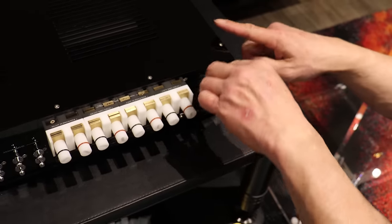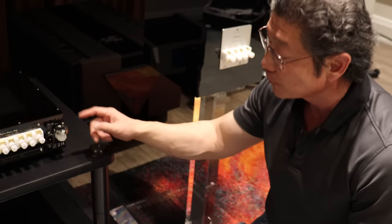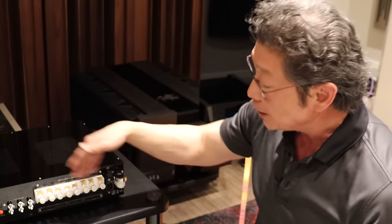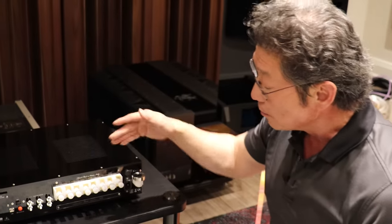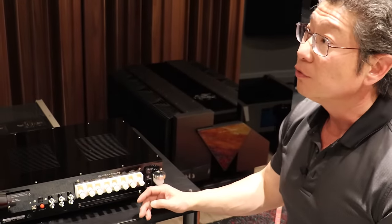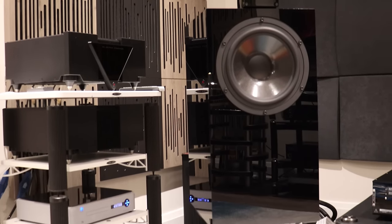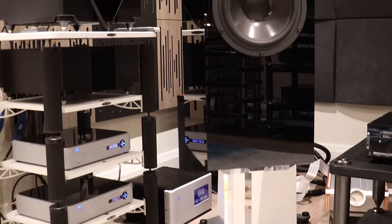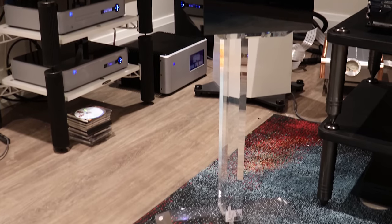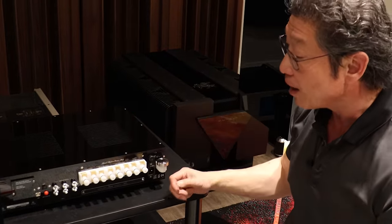Power rating: this is 350 watts into eight ohms rated, although it's quite conservative according to Mark, and about 500 watts into four ohms for each of these channels. The Maria 800 can also be bridged so that into eight ohms it puts out 1.2 kilowatts. So for those of you who have speakers that can really use a lot of power, you can order the Maria 800 bridged to give you all that power.